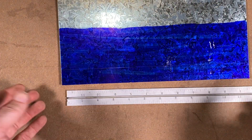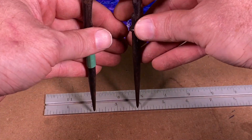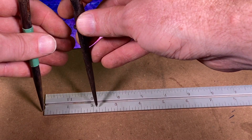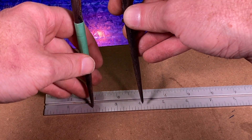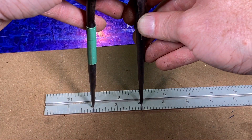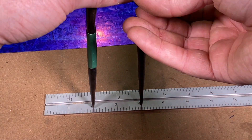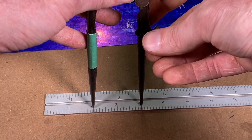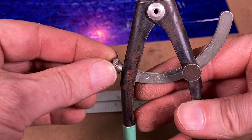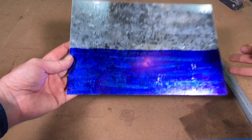You want holes two inches apart, so grab your ruler and come in with your dividers. Instead of measuring from the end of the ruler, I like to come in on a mark — like the two-inch mark — where I know I'll hit right on the money. You can feel the tips click into place on the ruler, then lock the dial. If it's not quite right, use the fine adjustment.